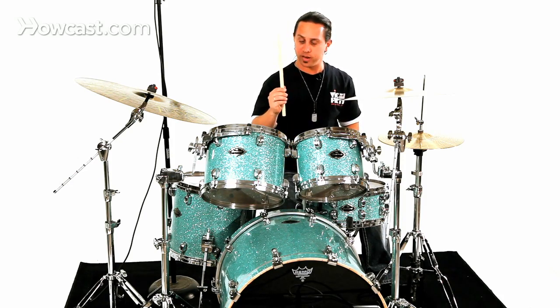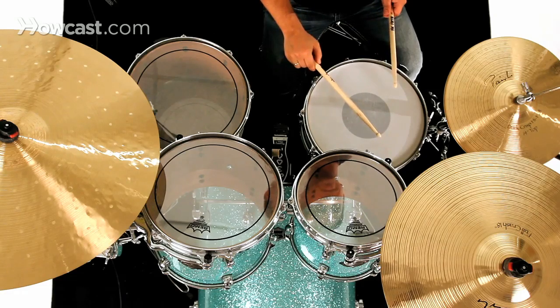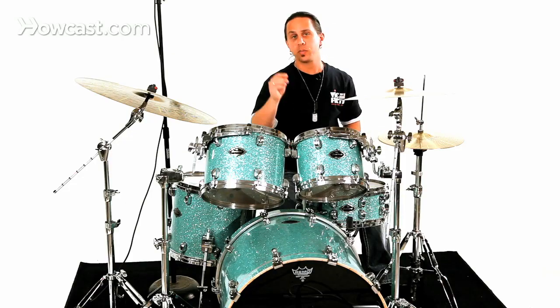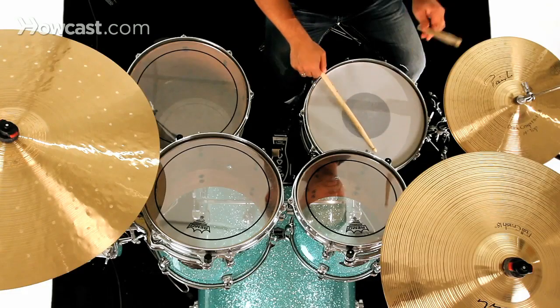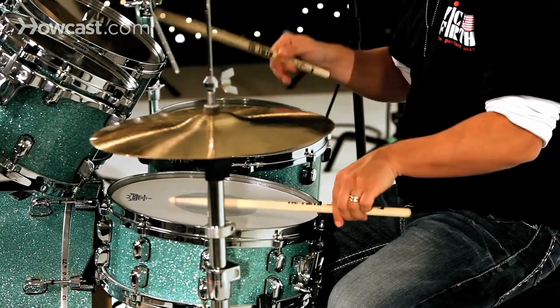When you do that, you're trying to obtain a series of buzz strokes from each stick as you move them and as you alternate them. So one stroke would sound something like this. It's almost like you're stamping your name into the drum head and leaving the stick there for a second to obtain those buzz strokes. As you alternate hands, you'll hear it's going to turn into this loud buzz roll or close roll.